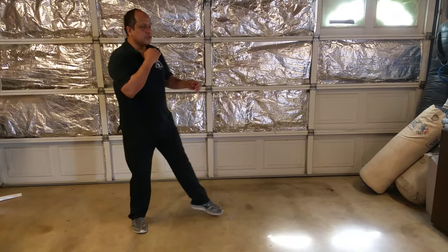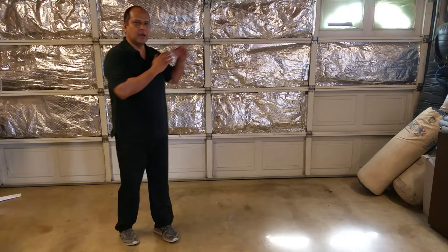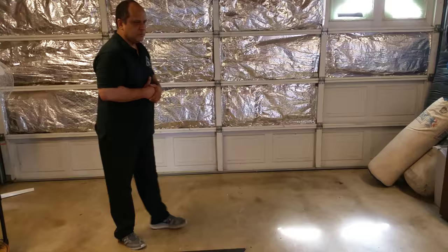A lot of people think we deal with just a stationary feed and the guy stands there and reads a newspaper, and that's really not the case. So we want to teach you how we deal with that with a basic drill. It's progressive in nature, and we're dealing with just the jab and retraction first. It's a timing drill.